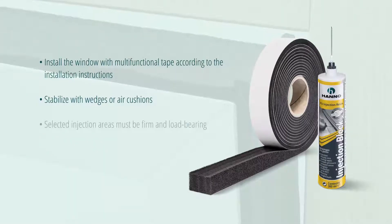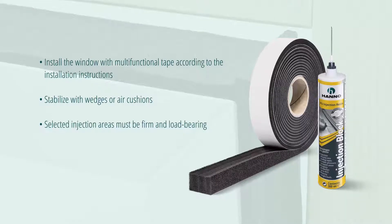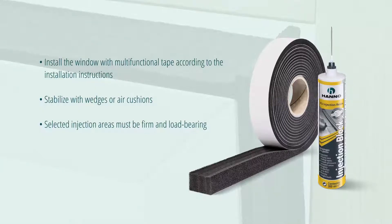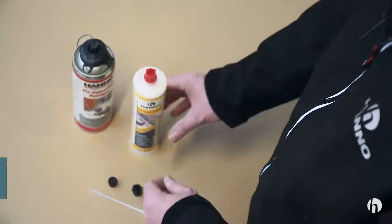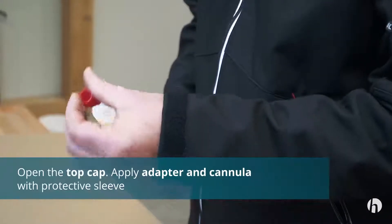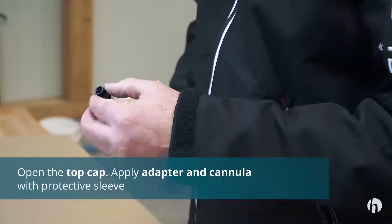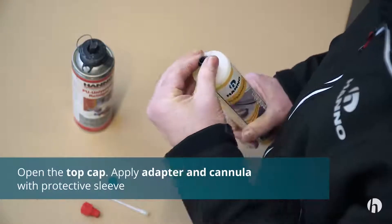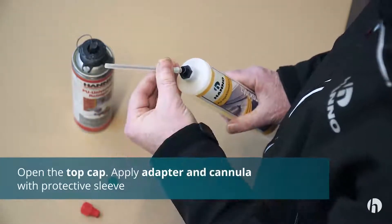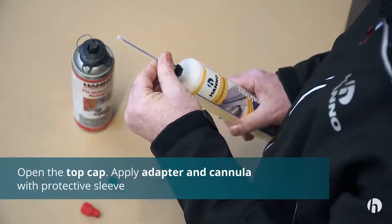Make sure that the selected injection areas are firm and load-bearing. Unscrew the top cap, then screw the supplied cannula adapter onto the open cartridge. Fix the injection cannula with a protective sleeve by twisting it slightly and remove the protection.